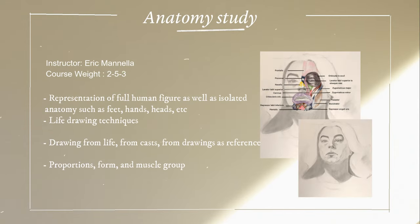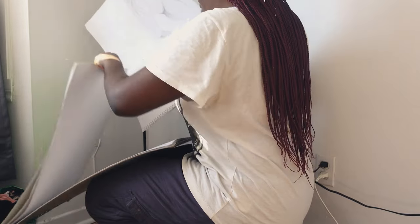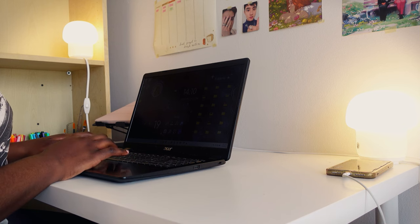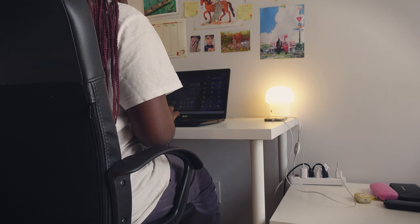For first term, we had four classes: Sketching for Production, Anatomy Study, Intro to Concept Art, and Visual Reference Library. I'll be sharing most of the art I made in each class, but I'll only focus on the art I feel I can expand on or share some thoughts on what I learned while creating them. To be honest, at the time I'm recording this, I'm actually done with my second term of art school, so I'm clearly already behind on the series, but I do hope to get the next video out as soon as I can. If you don't want to miss out on future videos from this series, consider subscribing and leaving a like to show some support.